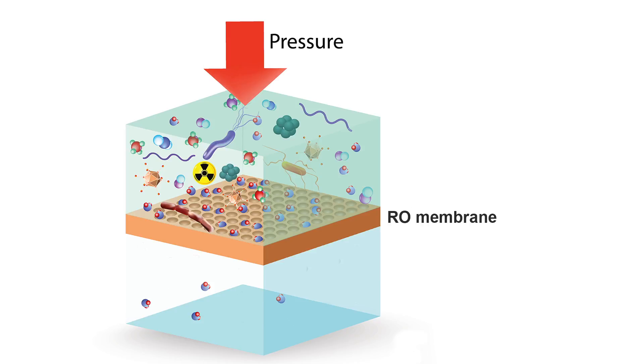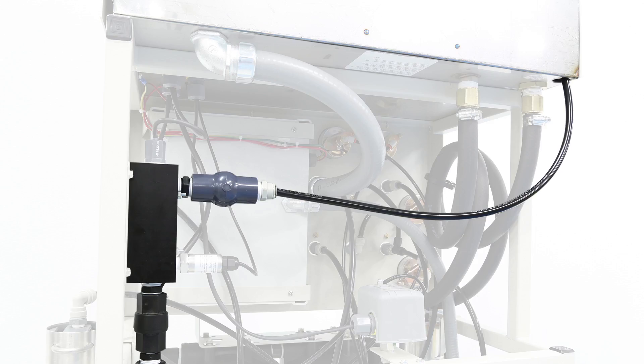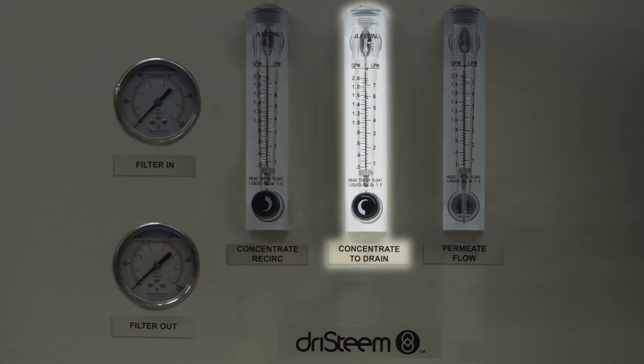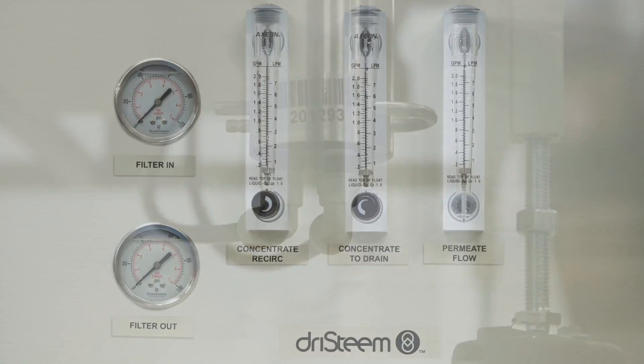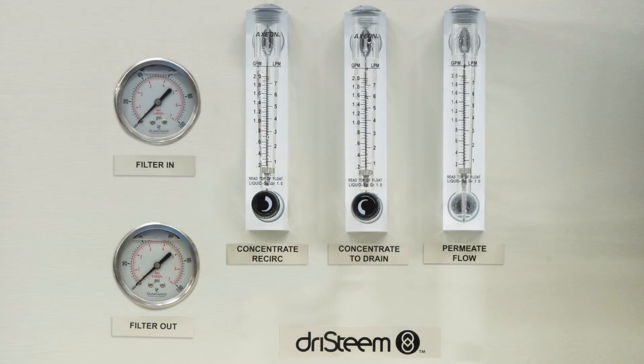This purified water is referred to as permeate water. The remaining water, which contains the stripped-out dissolved components, is called concentrate. The permeate water goes to the water storage tank and then on to be used in the humidifier. The concentrate goes in two directions: most goes to drain and some is recycled through the membranes. The amount of water returned for recycling is adjustable — the tradeoff is shorter membrane life but less wastewater down the drain.